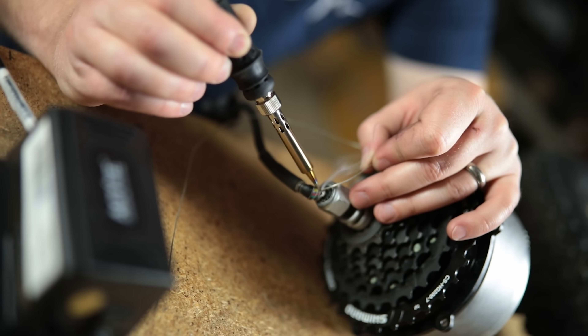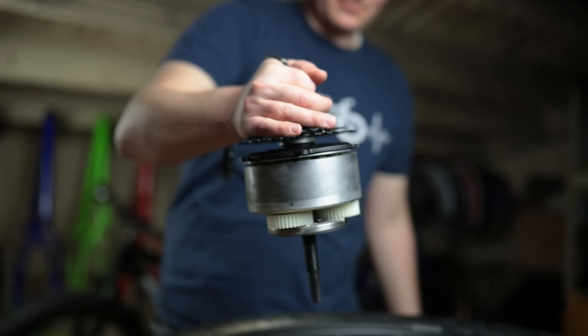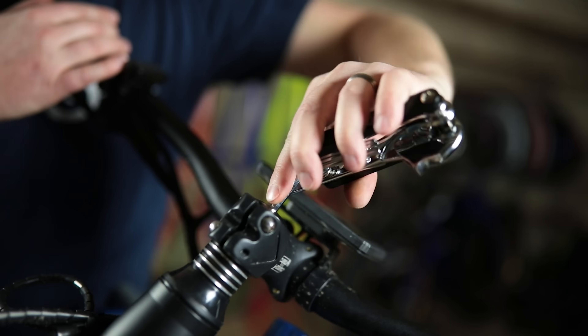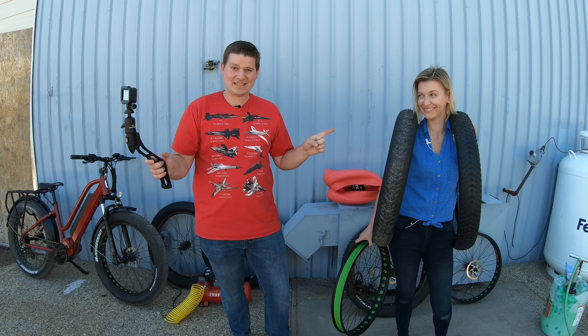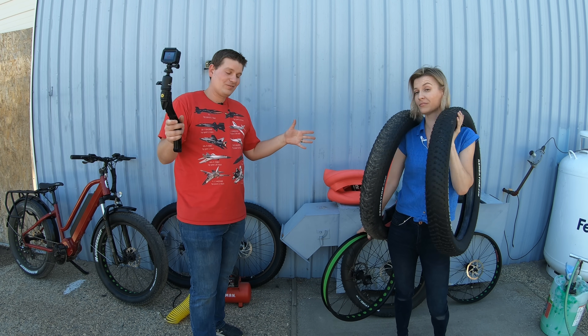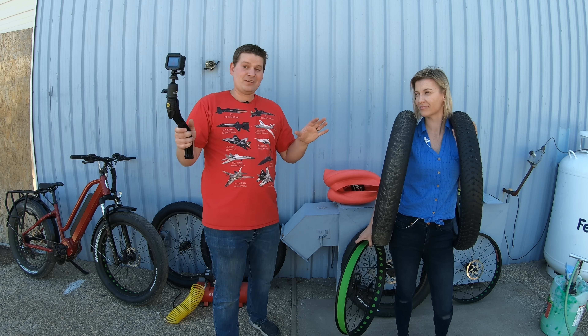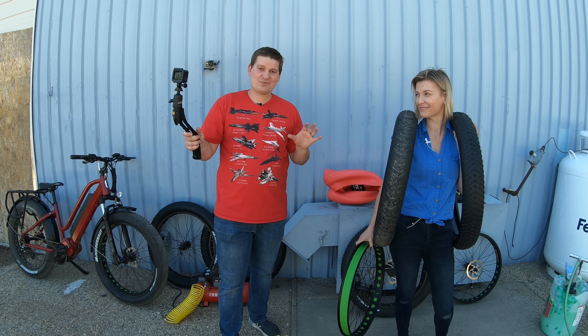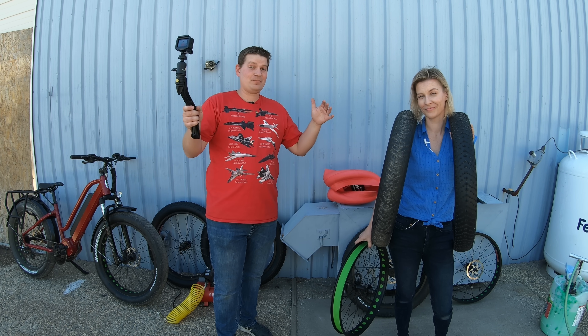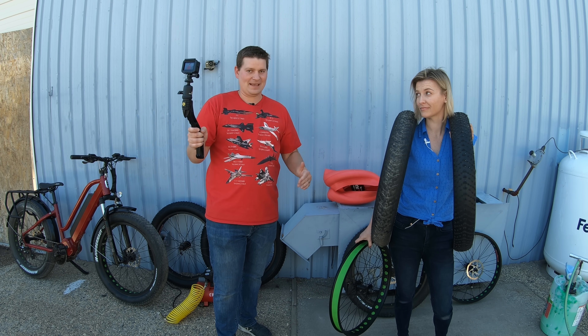One of the most annoying things that can happen is a flat tire. We have five different tire and rim combinations here, and we're going to see which one of these different products actually prevents flats the best.